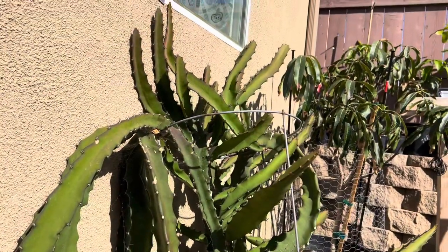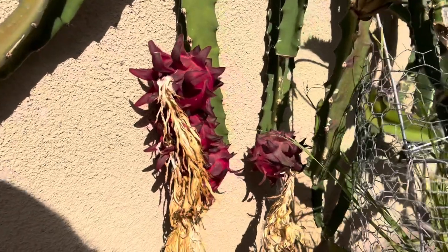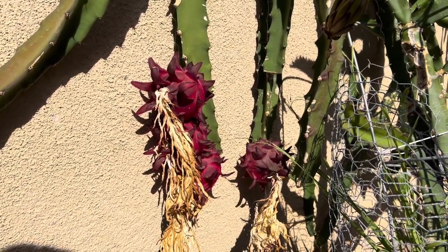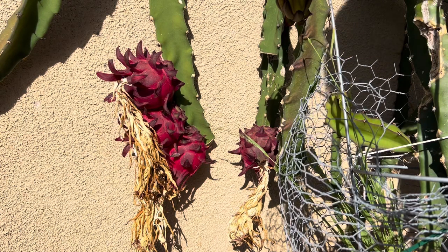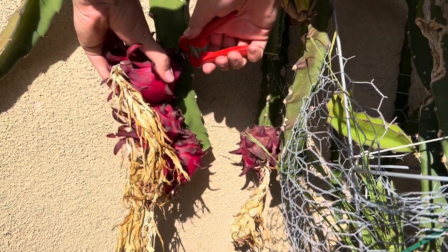So here it is — this is the red jaina plant, and as you can see over here we have four beautiful fruit ready to be picked. Let me set you guys up on the tripod and get to picking. Okay, you guys are all set up, now let's get to harvesting.